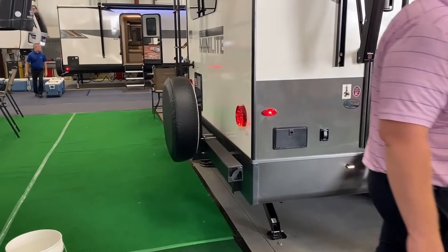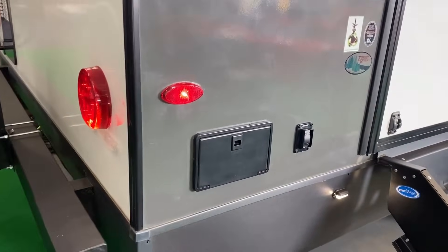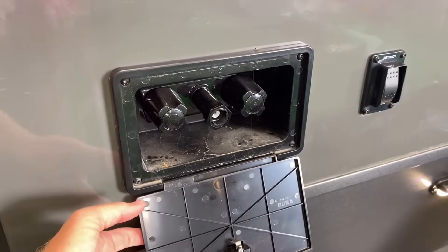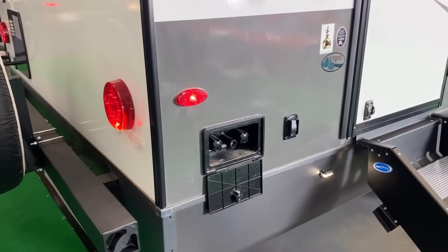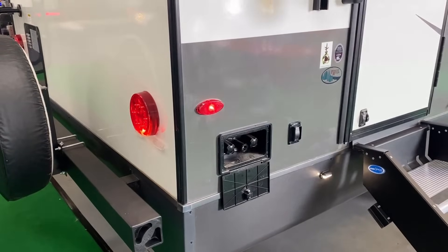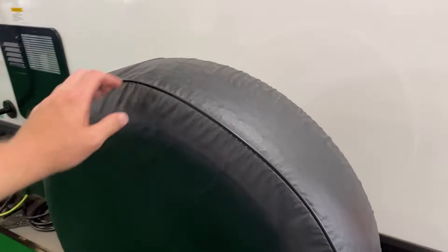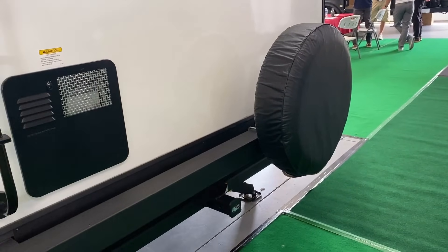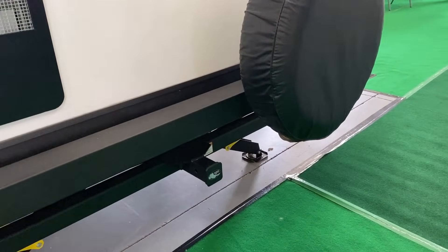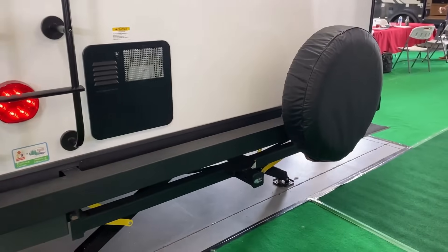We're still in a live dealer display so there may be a couple of guests passing through. Around the exterior: there's still a spare tire on the back, and they are using a Goodyear spare — a lot of manufacturers that run Goodyears don't bother with a Goodyear spare, so that's a nice detail. There's also an accessory hitch on the back if you want to add a bike rack, and of course there's always-on ladder access to the fully walkable roof.